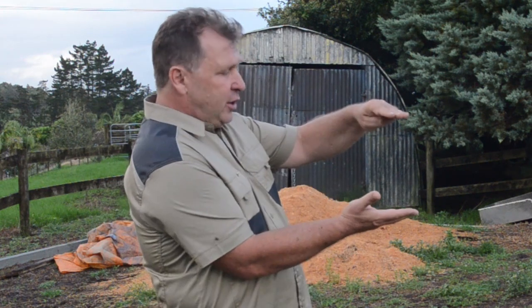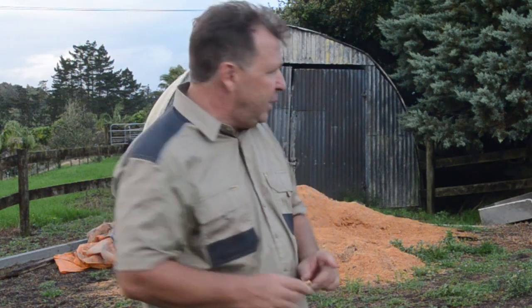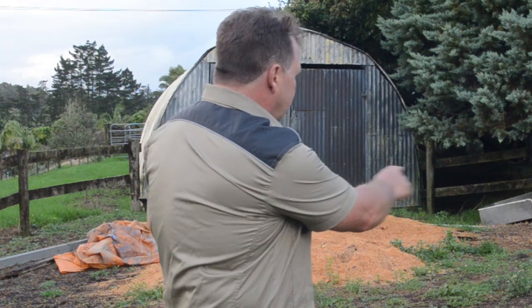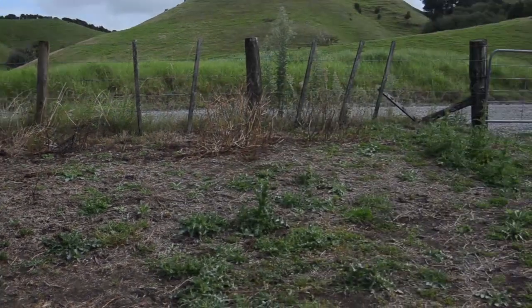It'll take half an hour or so to go down that distance, take that off, put on the grater blade, and it's just going to slice it off like ice cream. Job done — might have to go a second time in some parts, then grate it, put the metal on, compact it in layers. No worries at all. That's just one case.